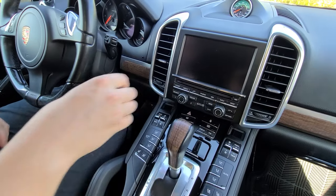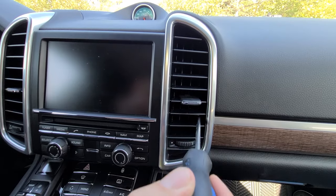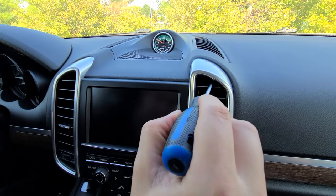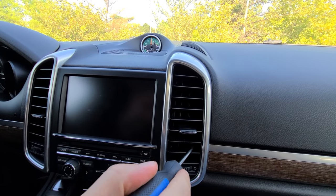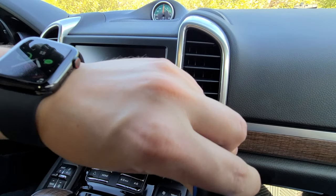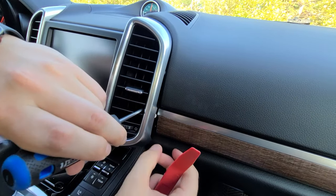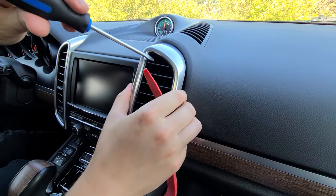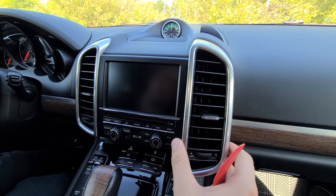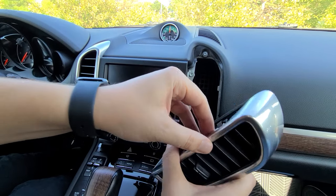First thing we're going to do is remove the two vents. There are five hooks holding it — two on the lower side, two above, and one at the top. We're going to start by unhooking the bottom first and then use our panel removal tool from the bottom to pry the vent and it comes off. The trick is to start from the bottom and then usually the top pops off itself.